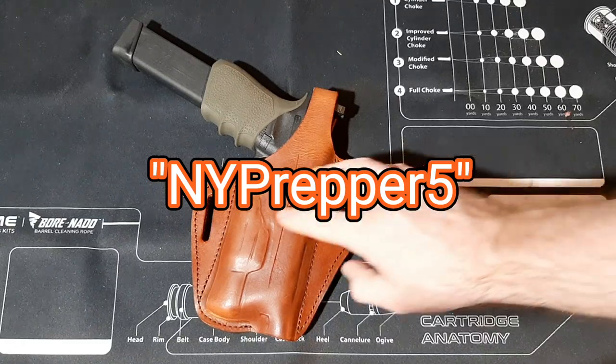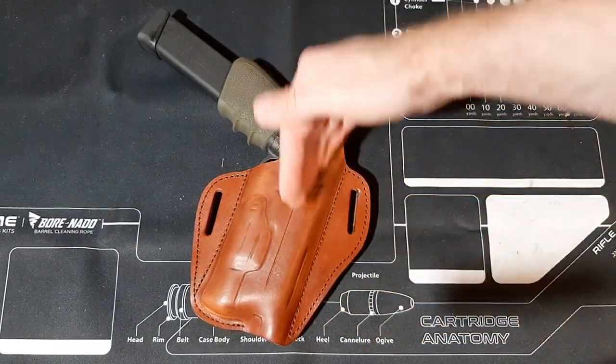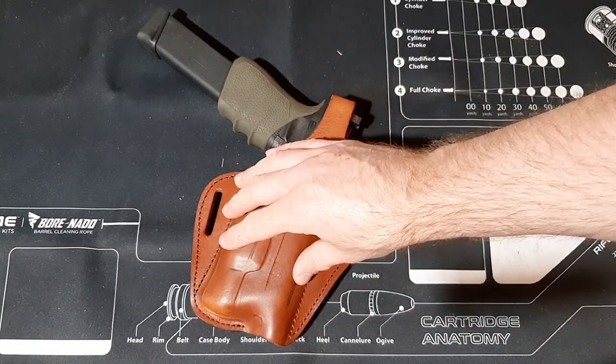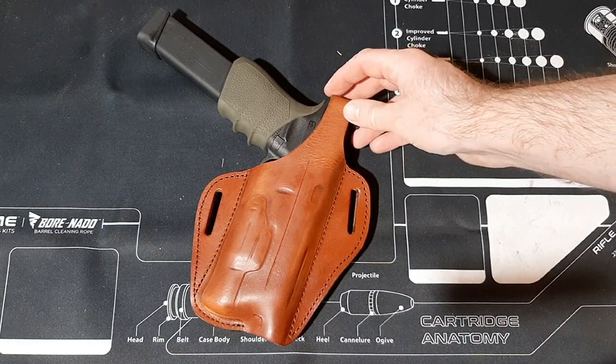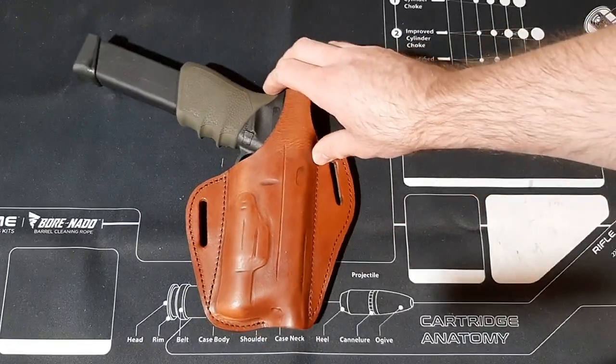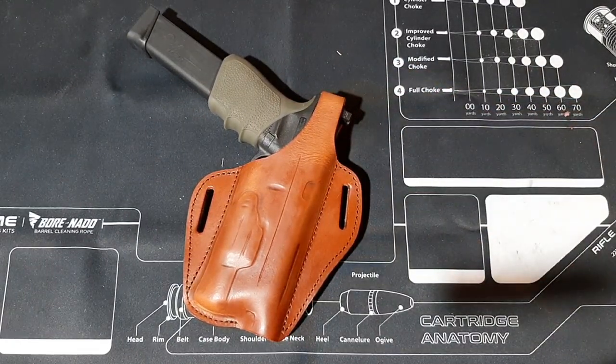This holster does have an FBI cant — it doesn't sit straight down, it's angled backwards a little bit, which some people like and some don't. The FBI cant was primarily designed to allow FBI agents to sit at their desk more easily while wearing their pistol on their belt. By canting the pistol a little bit it helps them sit down and do their paperwork. It is something you have to practice with — if you've never used an FBI cant holster you definitely have to draw from it a couple of times to get used to it. The draw is a little bit different and you also wear the holster a little bit further back.